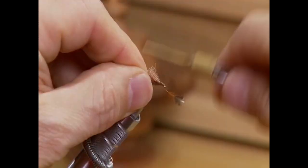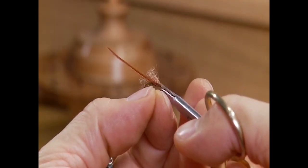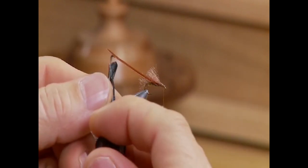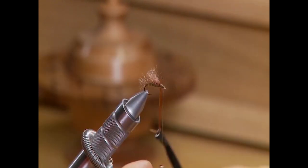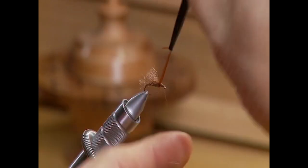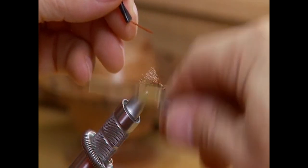Another key to this fly is keeping your legs or the hackle very small. I only take two wraps and I want to keep it really small. Select a hackle that is half the size of what the hook shank is — it should be very, very small. You only want a couple of little legs right off the front of this fly, so I'm only taking two turns with my hackle and that's it, then tying off.